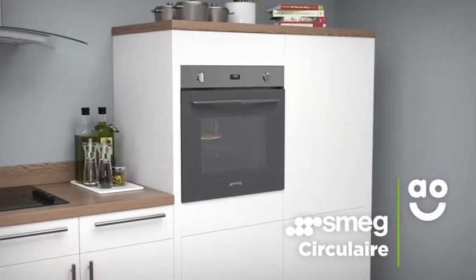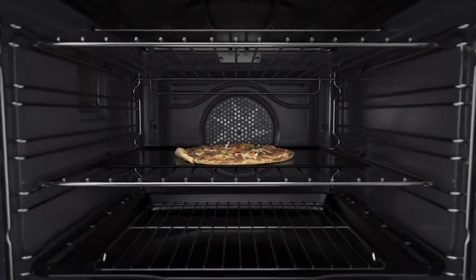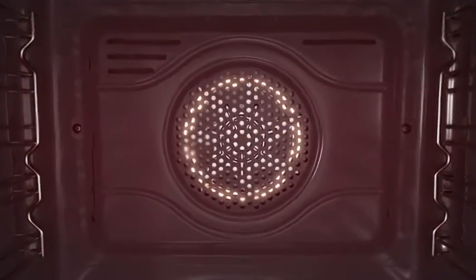Smeg's amazing circulaire feature creates an even temperature throughout the oven. The combination of the fan and a circular heating element at the rear of the cavity push hot air to all corners of the oven, cooking food quickly and evenly.